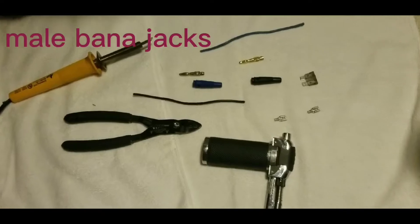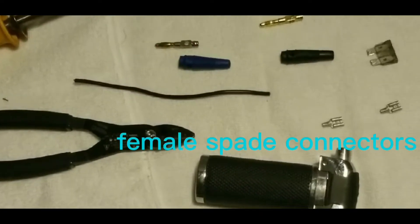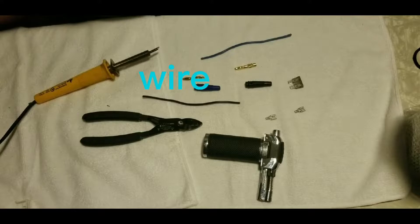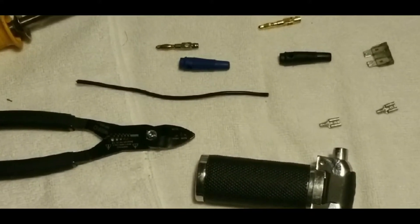All you're going to need here is some banana jacks, spade connectors, and about two pieces of five-inch wire. In this case I wanted to add solder into my joints so I can make sure I'm always making a connection.